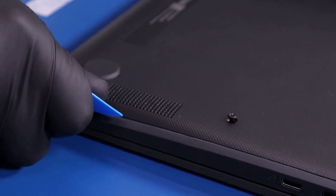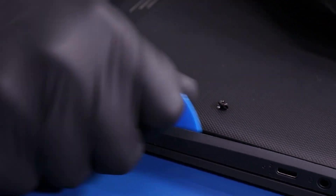Gently insert the opener pick between the bottom cover and the palm rest and slide along the edges to pop the bottom cover free.